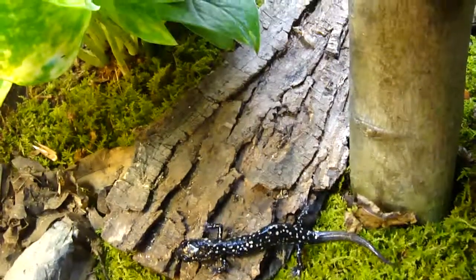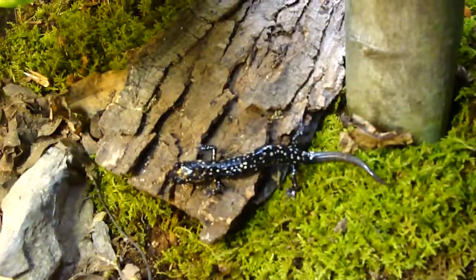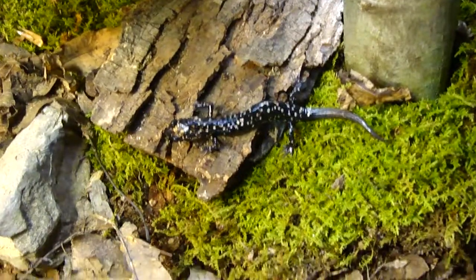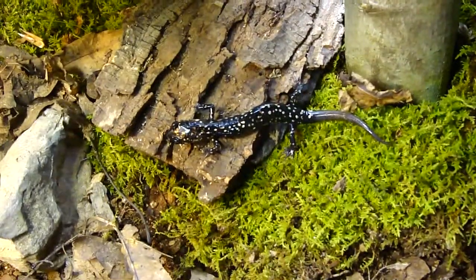Until they become tame — when they become tame, they'll stop secreting it when you pick them up. But they're not really recommended to pick up unless you have to move them out of their cage or something, because they are amphibians with sensitive skin.